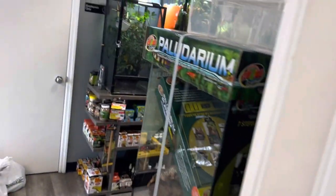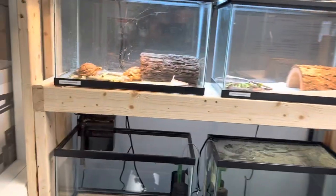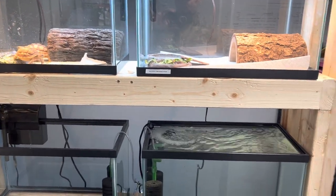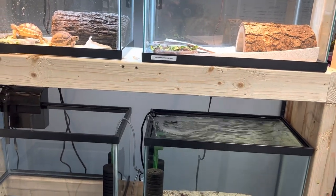We have all of our main display tanks out here, but like I tell everybody — and if you've seen our Facebook — this is our quarantine room. We keep all of our animals separate from everybody else until they're eating, drinking, and going to the bathroom, and they're overall healthy.